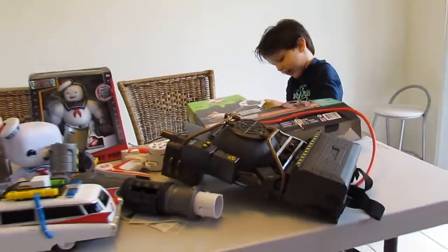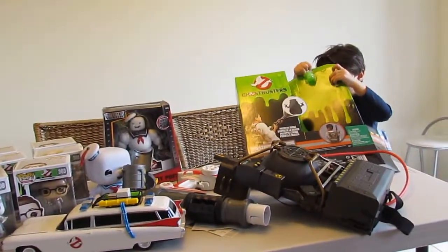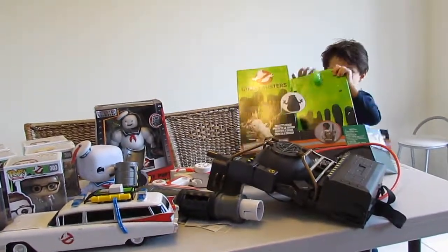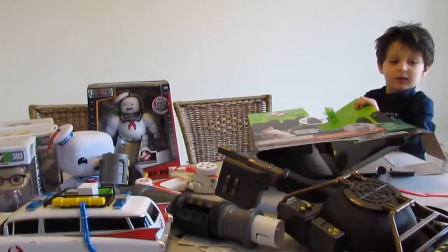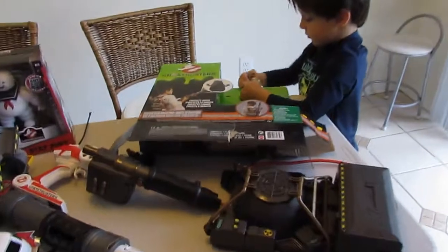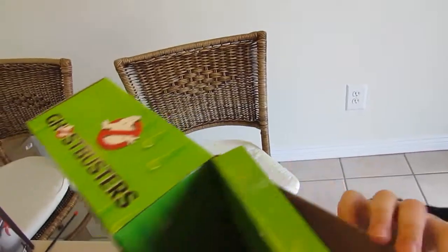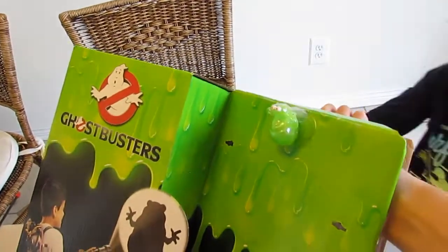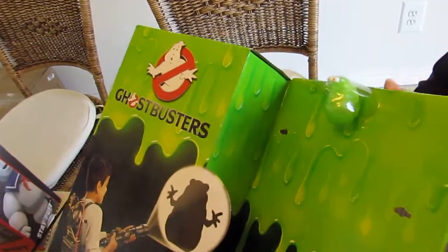How can we get Slimer? Slimer, let's go. How can we take it? Except for this. That was really hard. So if nobody sees the couch, my mom needs to help.